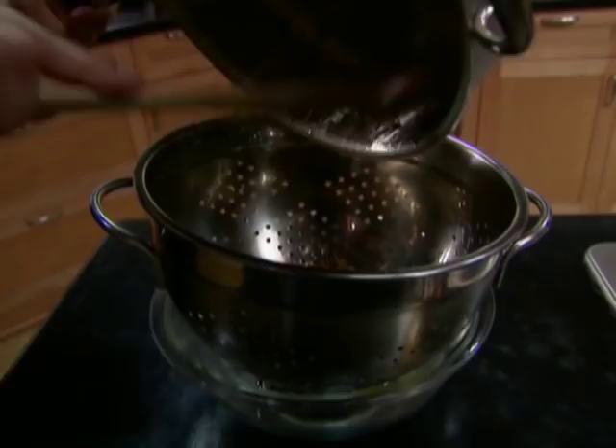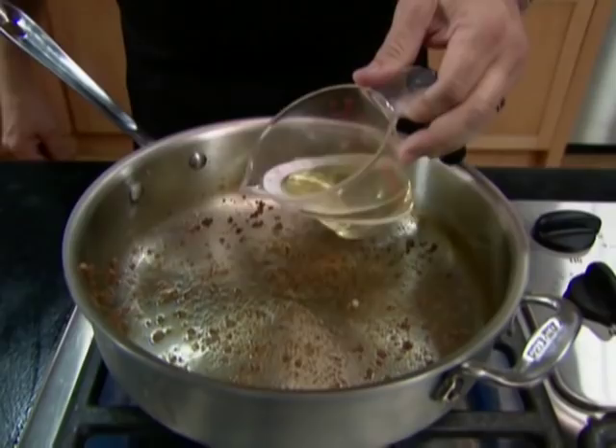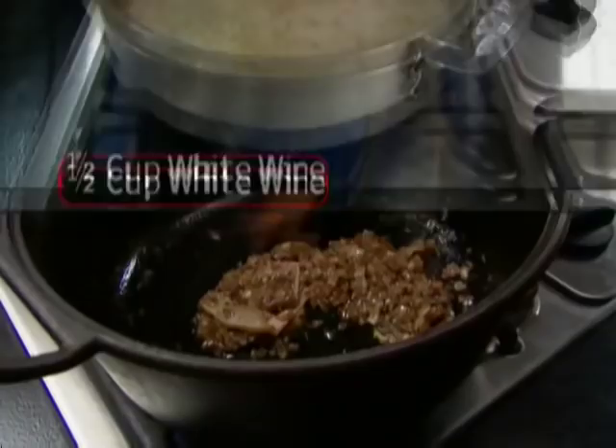The meat is good and brown, so move that to a colander set over a bowl and let it drain until we are ready to use it. The pan goes right back on the heat. Now, if we've done our job properly, there'll be plenty of nice little brown bits stuck to the bottom of the pan — that is flavor we don't want to waste. So we deglaze with one half cup of white wine.